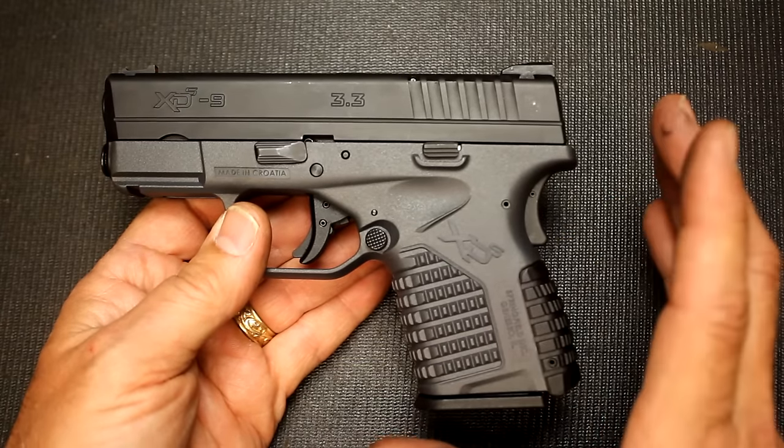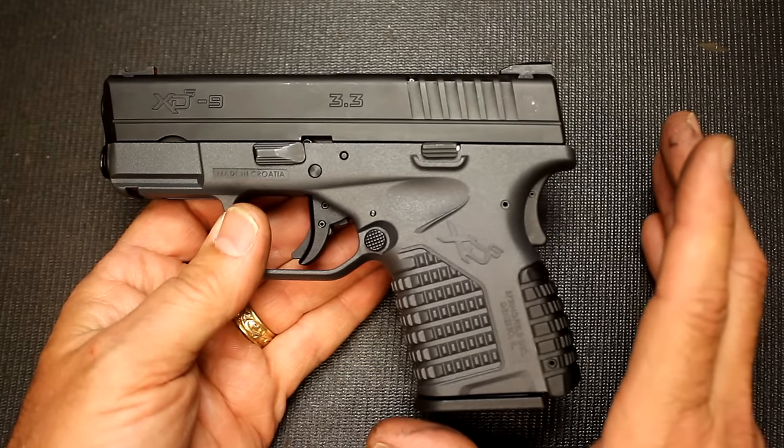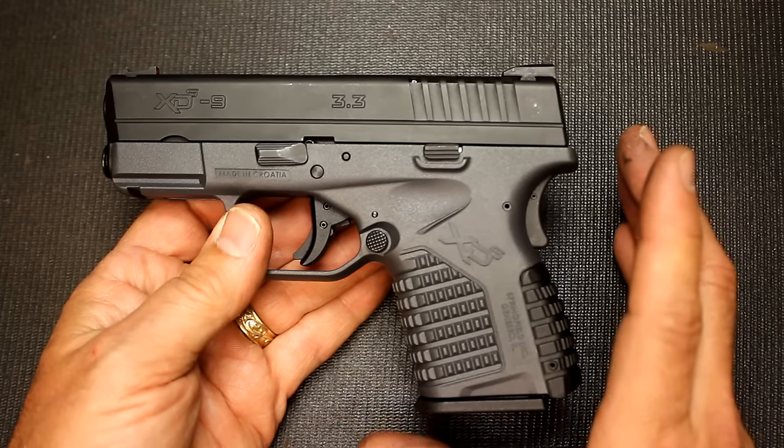But as far as this gun goes, we had zero malfunctions — period. This gun just ran like a top.